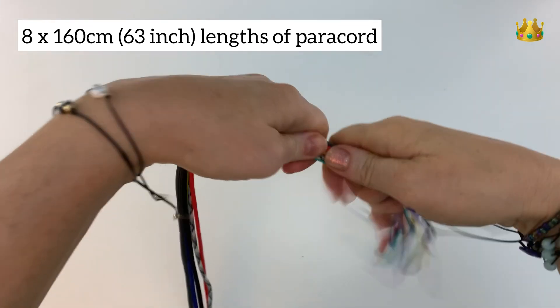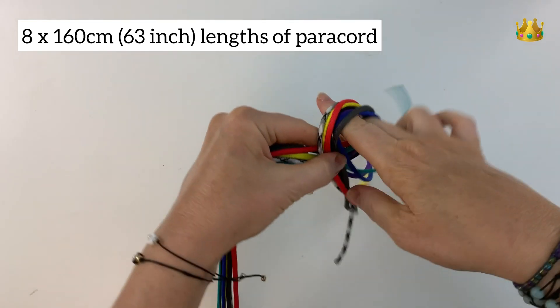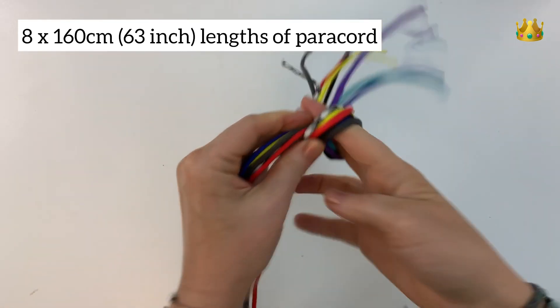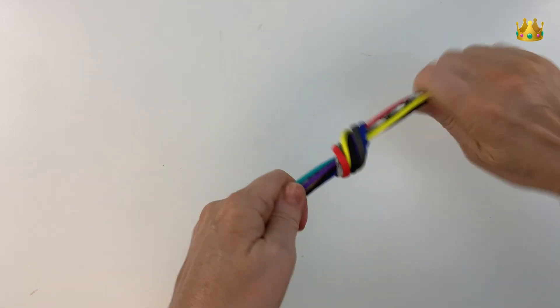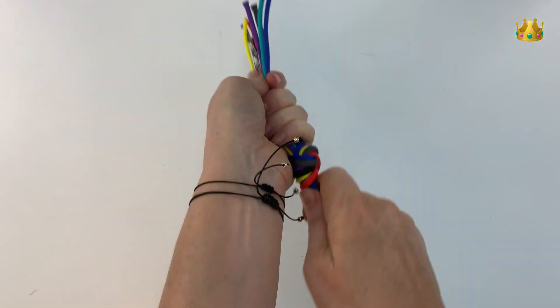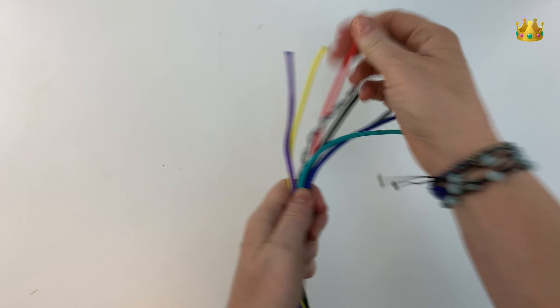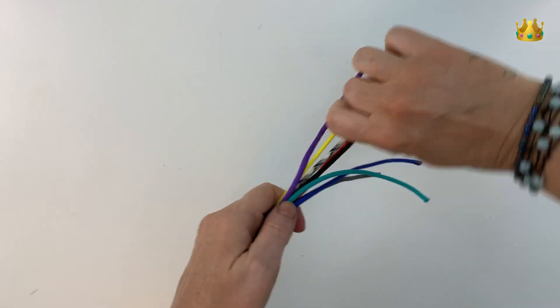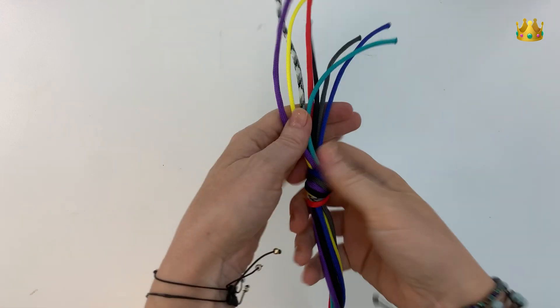Place all the ends together and tie a simple overhand knot, bringing all the cords around to form a loop and then bringing the tails through the loop, pulling it nice and tight. It's up to you how much of a tail you leave on the end — I like a little bit, so I've left about 10 centimeters. Give each tail a good pull making sure they're all nice and tight.